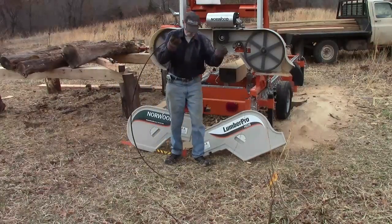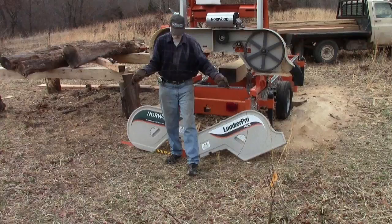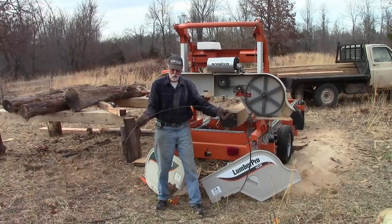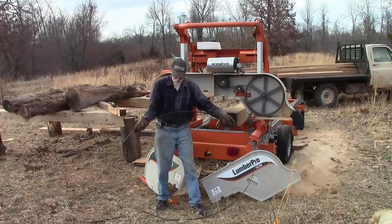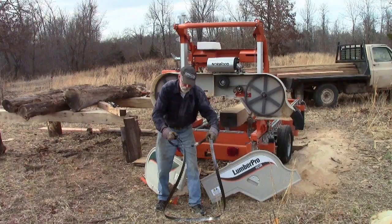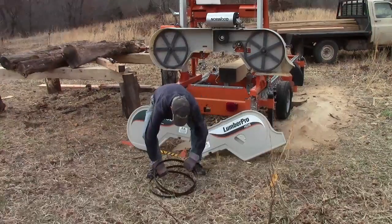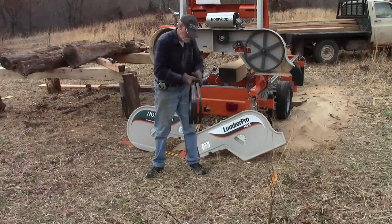Coiling the blade is easier to do than it is to explain. Hold it so that it is in a circle with the teeth pointing away from you and the bottom touching the ground. Position your hands about a fourth of the way around the blade with your thumbs parallel to the blade pointing away from you — sorta like you're hitchhiking in both directions. Then push down a little on the blade and roll your wrist so that your thumbs point forward. The blade becomes saddle shaped. Keep rotating your wrist and moving them downward until the blade coils up into thirds. And that's all there is to it.